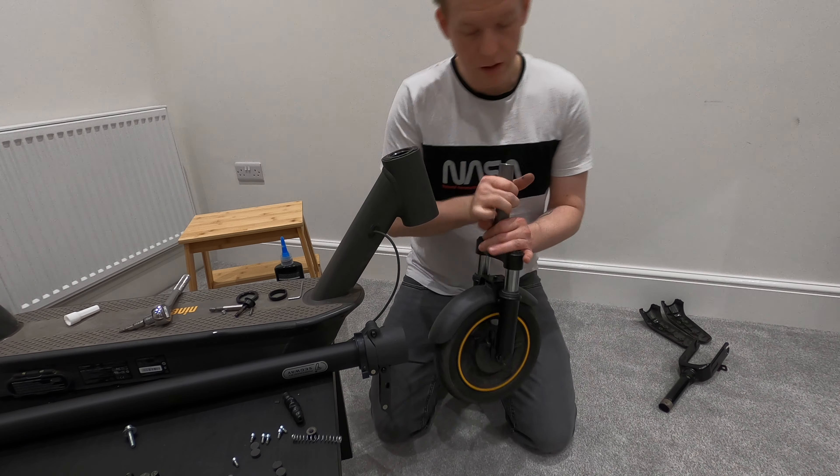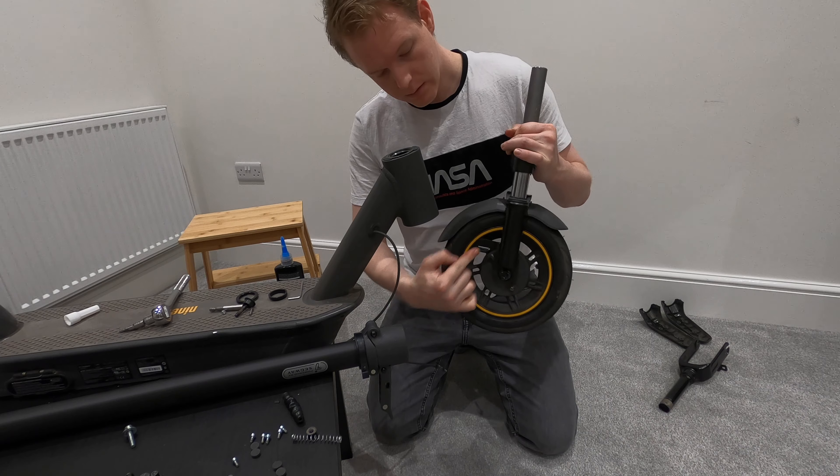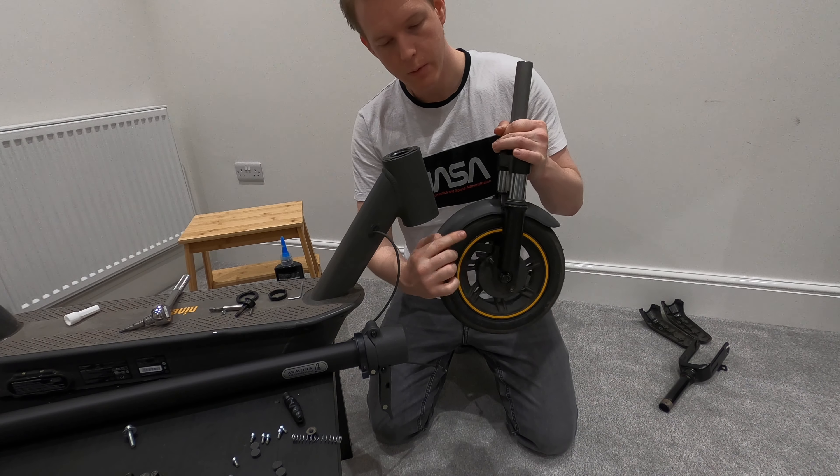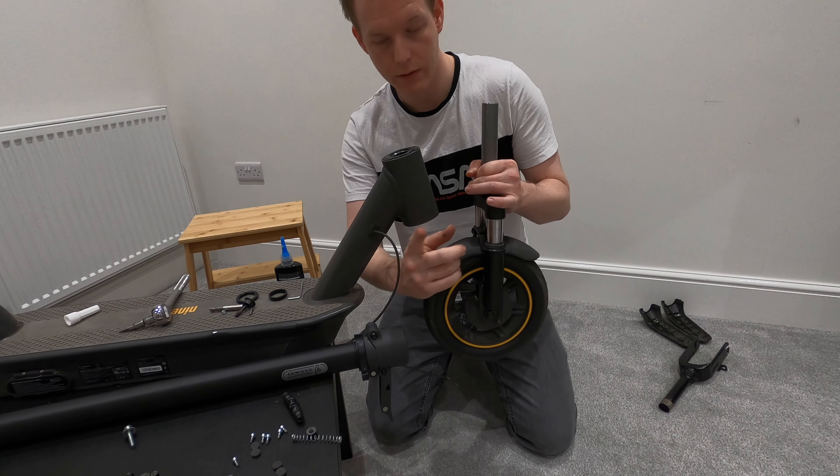At this point it's essentially putting everything back in reverse. The brake cable was always on the right-hand side — you can see here — so that's going to go back on the right-hand side.